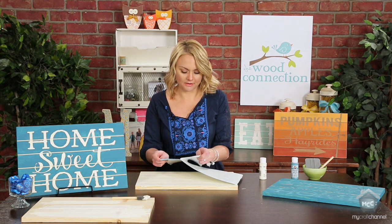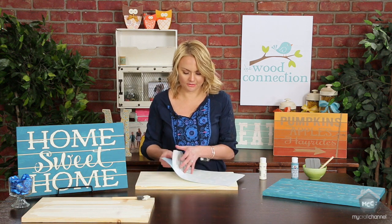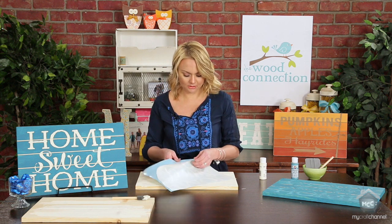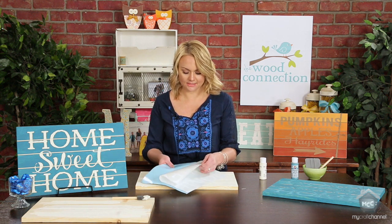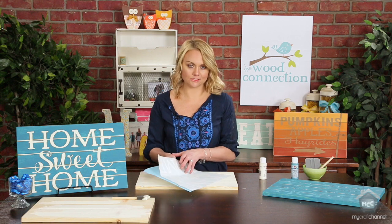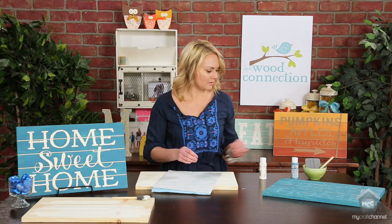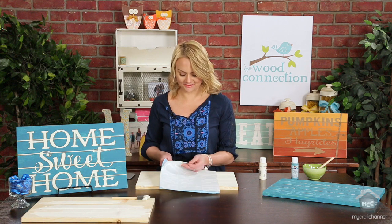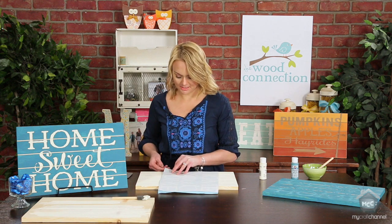These slot signs are so fun because you can customize them to whatever colors you have going on in your home, or for a season or holiday. We offer a lot of sayings in our store and on our website, thewoodconnection.com. You also want a vinyl applicator for this, because sometimes your vinyl doesn't always go right on to the transfer tape.